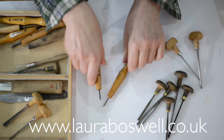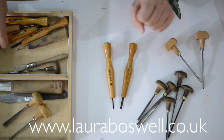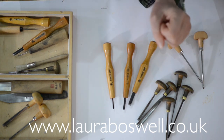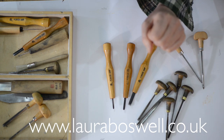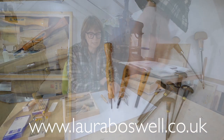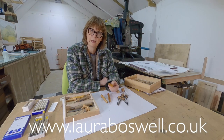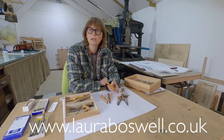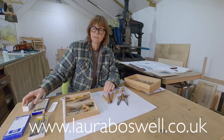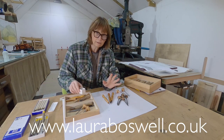Then there are tools with a different sort of handle — these are Power Grip, and I think these are excellent tools. They're sort of mid-range price and you can usually get them in a set. Here we've got U-shaped, V-shaped, and a flat chisel. When we get on to cutting lino I'll show you how all these things work. Power Grip is a good middle-of-the-road brand.